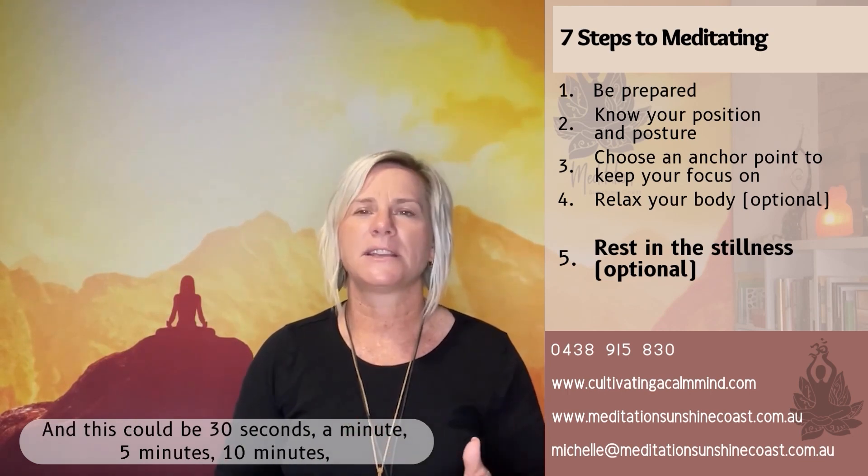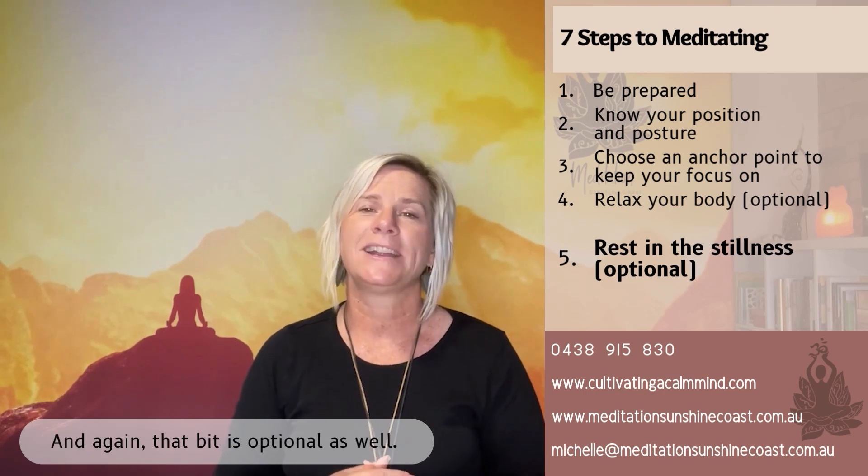This could be 30 seconds, a minute, five minutes, or 10 minutes — it's totally up to you. And again, that part is optional as well; you could just continue to focus on your anchor point.